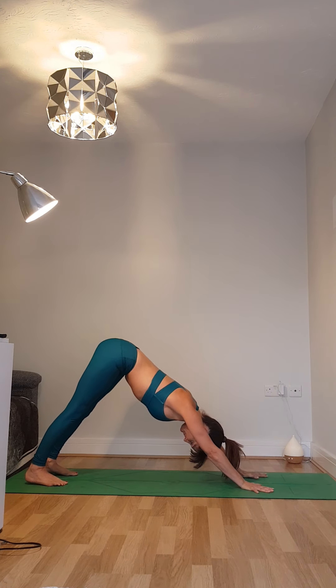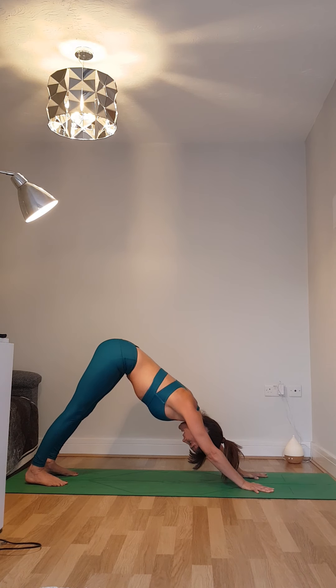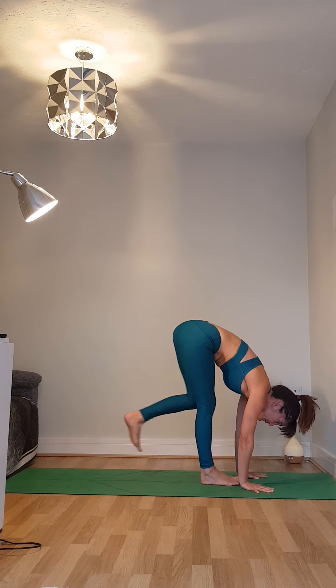Breathing in for one and breathing out for one, lifting the tailbone high. Breathing in for two and breathing out for two, as you encourage those armpits down towards the toes. Breathing in for three and breathing out for three, feel the abdomen drawing in and up. Breathing in for four and breathing out for four, feeling the shoulder blades round. Breathing in for five, and as you breathe out, come up onto the toes, gaze forwards, jumping or stepping back towards your hands.